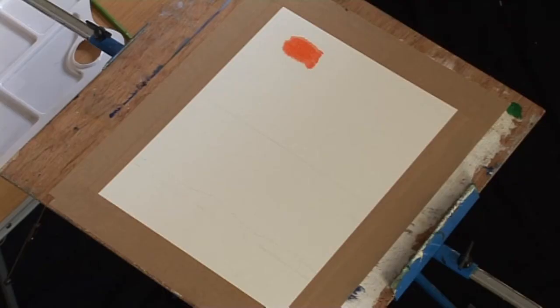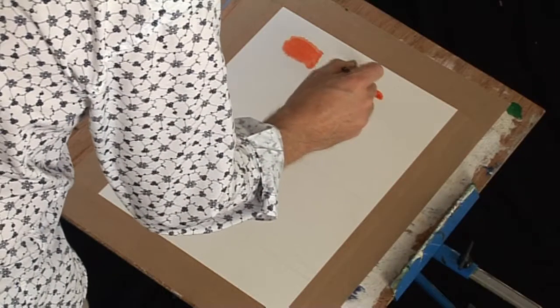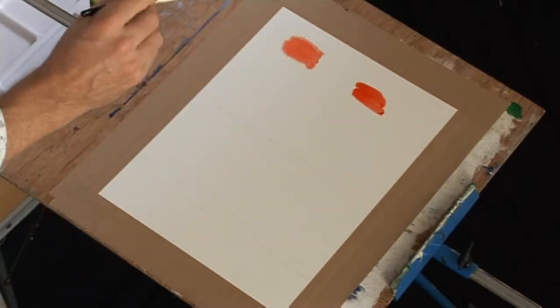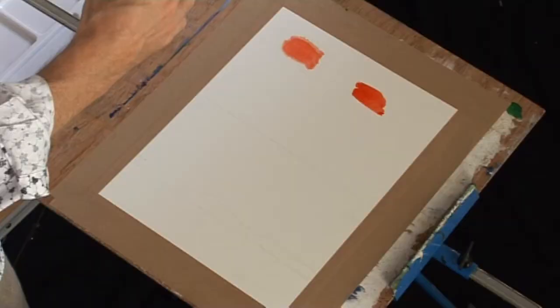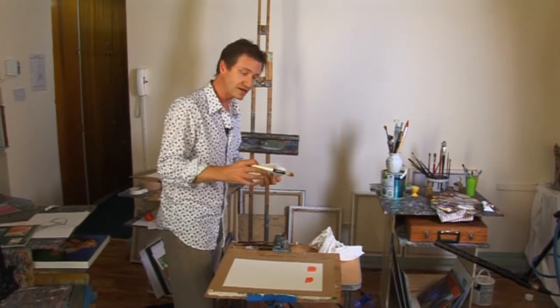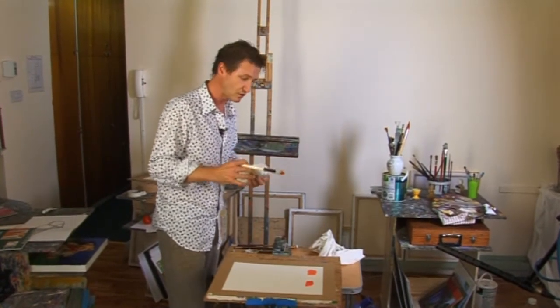Whereas if I take the same color wet into dry — going into dry paper and doing exactly the same thing — two things happen. It doesn't go beyond the bounds of where the brush allows it to go and it holds its line, but it also has a greater sense of intensity. Wet into wet tends to dilute the color somewhat; wet into dry allows for much more strength and rigidity.